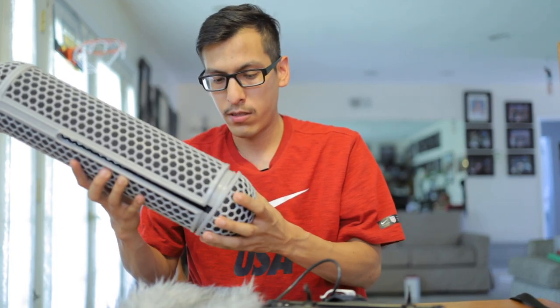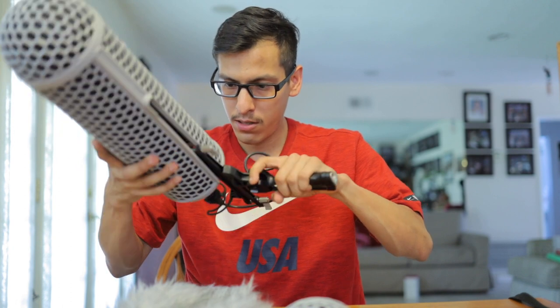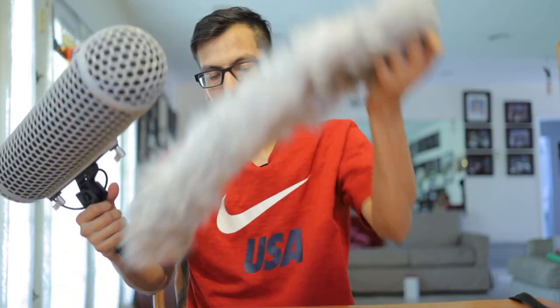Here's a cap that goes in the back. That's about it guys — you just slide this in here like that, throw this on here, and there's your blimp. Then you put the dead cat over it, but I don't need to put it on right now. I'm all connected to my Rode N6, and that's it.